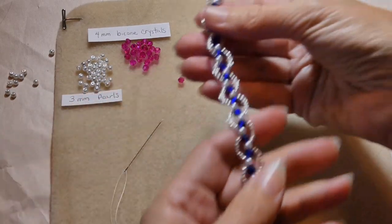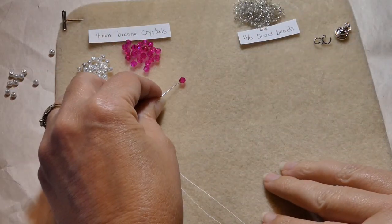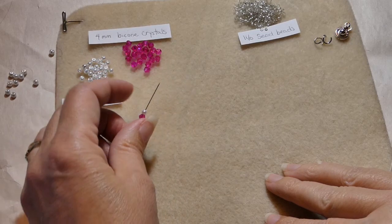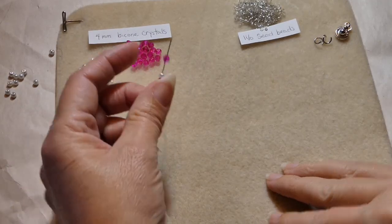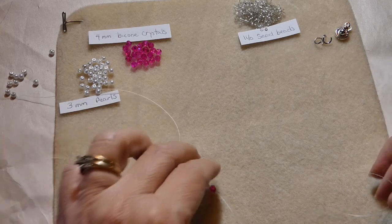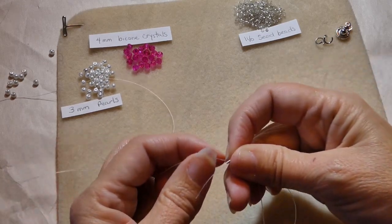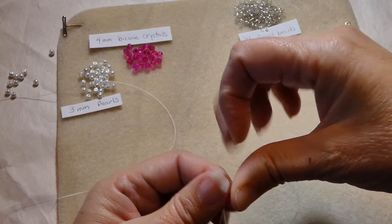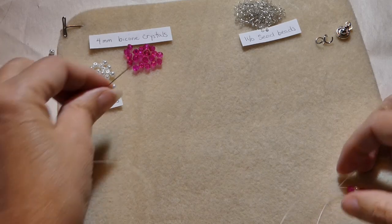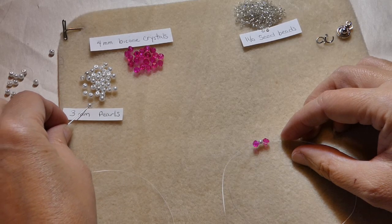The first part we do is the section right down the middle. I'll take my needle and start threading on, alternating — I start with a bicone and then just keep alternating. I want to take them down to the end of my thread, leaving about 6 to 8 inches. So they don't slide off, I'm just going to loop the thread right around the bead to keep it in place.